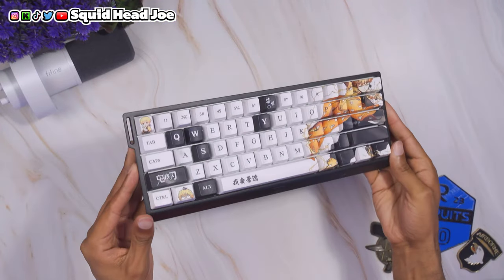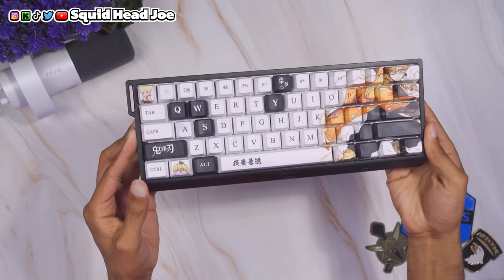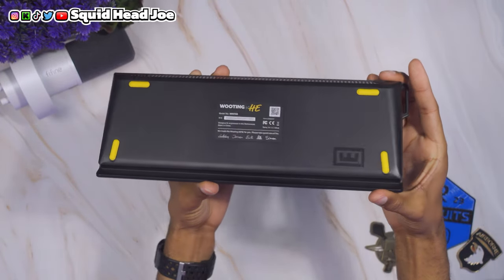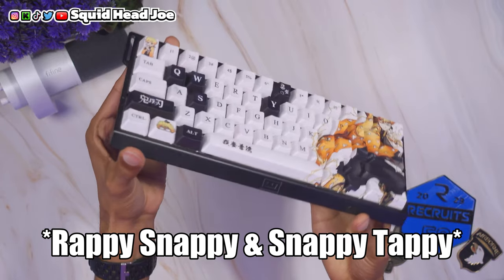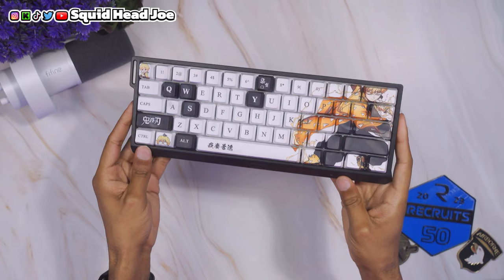Overall I still love the Wooting 60HE and I'm keeping it — it'll sit on a mantle somewhere. I've been deeply in love with it even with the plastic housing. I like the sound, the feel, the typing experience, and the software. The newer rapid trigger updates have been really good. With the Wooting, I've been able to successfully hit wall bounces in Apex about 80 to 90 percent of the time, and I never had a problem with it.